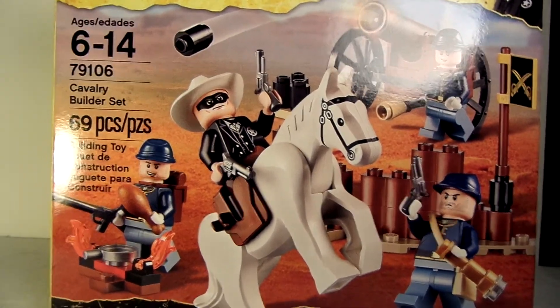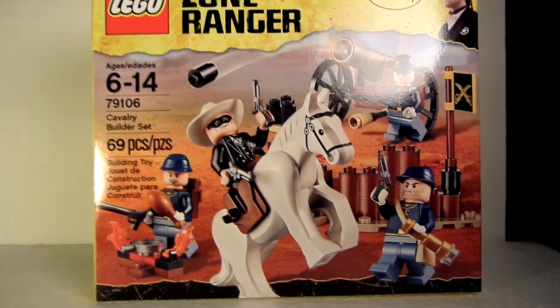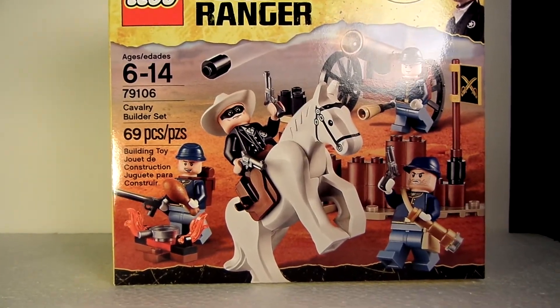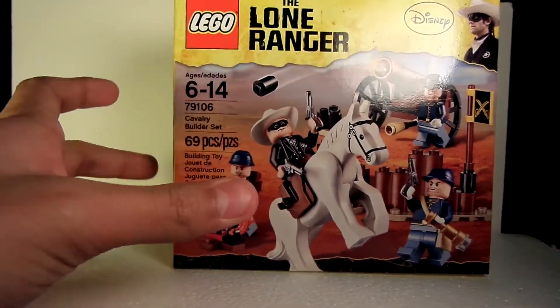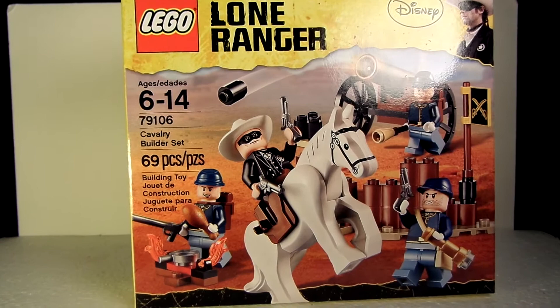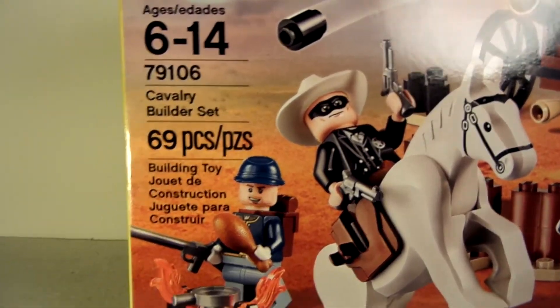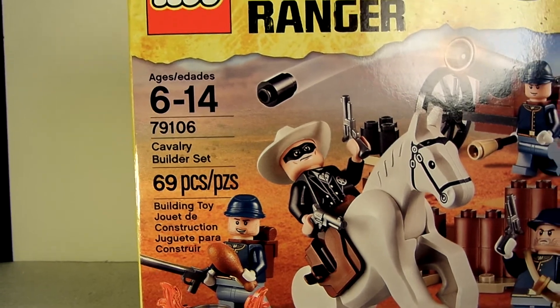Em and Alawesome here. To review our first Lone Ranger set, we have here the Cavalry Builder set. It is the cheapest out of the Lone Ranger sets. It is set number 79106, has 69 pieces, and is for ages 6 to 14.